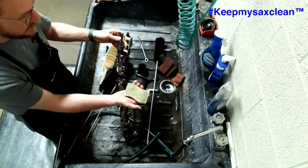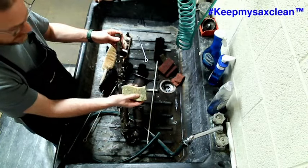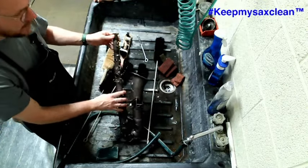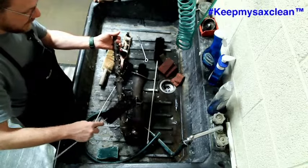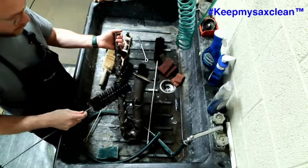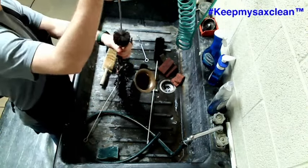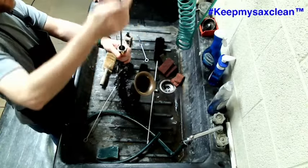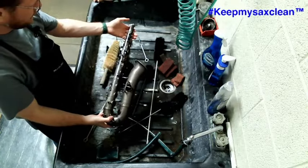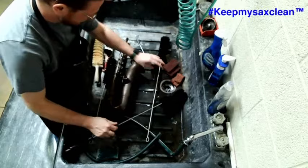If you use a sponge, don't use the scour side — the soft side is perfectly fine to clean the bigger areas. Just watch out so you don't stab yourself and avoid bumping posts, or you may break a spring. You can get in there and clean inside the bore, but on a customer horn be very careful not to scratch the bore with the shaft of the brush.